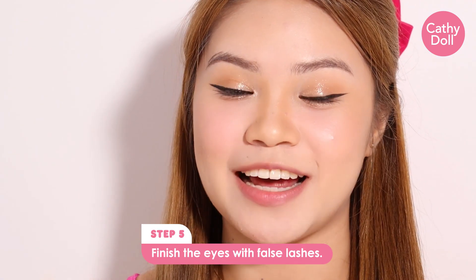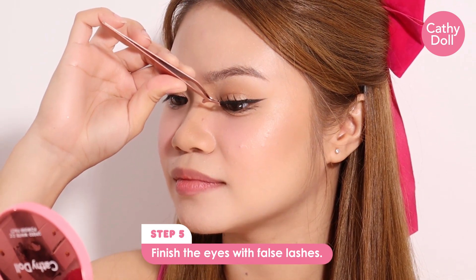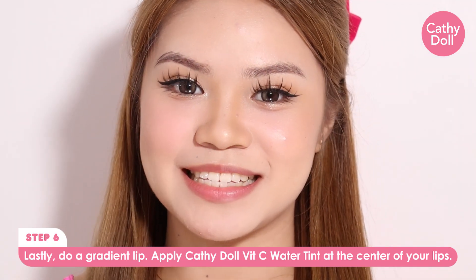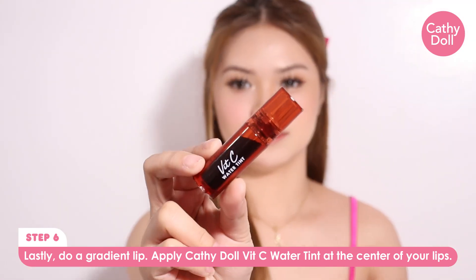Then, maglalagay lang ako ng eyelashes. Last part is lips — apply na natin tong Kati Dahl Vitamin C Water Tips.